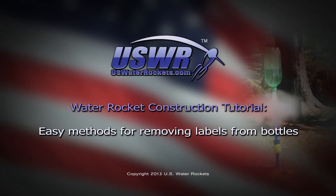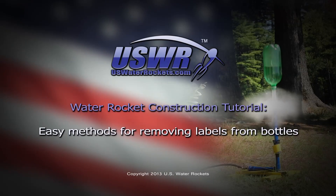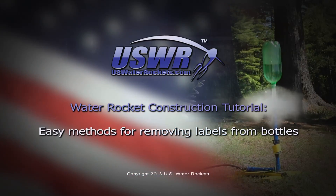USWaterRockets.com Water Rocket Construction Tutorial: Easy Methods for Removing Labels from Bottles.